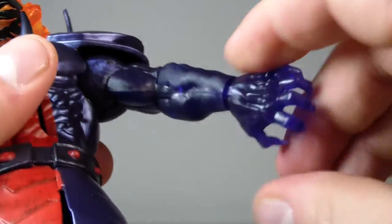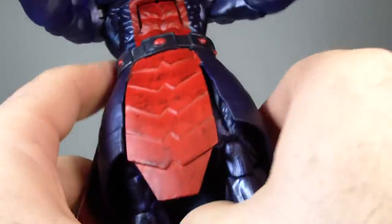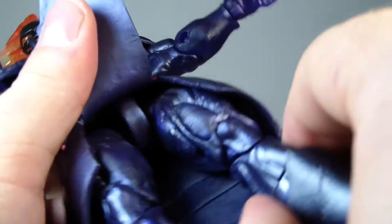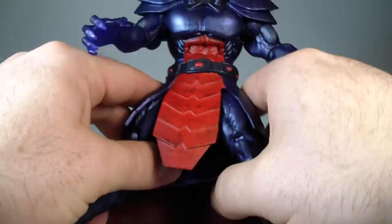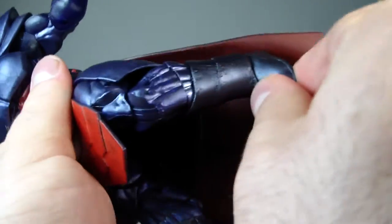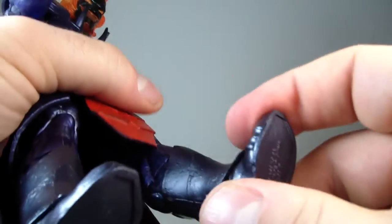He does have wrist rotation and a wrist hinge. He does have an ab crunch which goes forward and back. He does have a waist swivel. He has T-jointed hips, but because of this thick plastic skirt slash tunic, you can't really get the splits too much — about that far. He's got an upper thigh swivel, a double jointed knee, and a boot swivel. The ankle hinge goes back but doesn't really want to go forward too far.